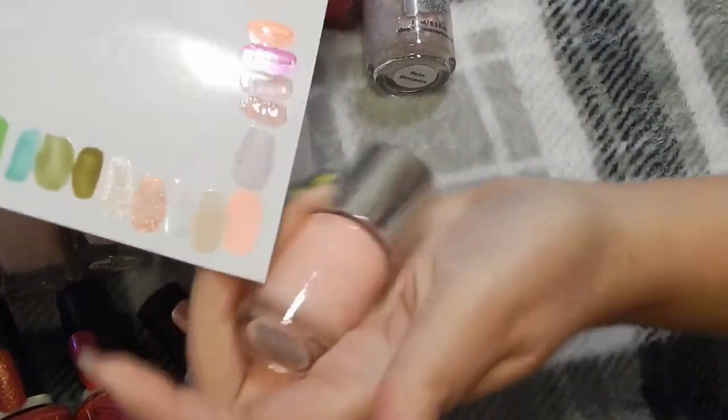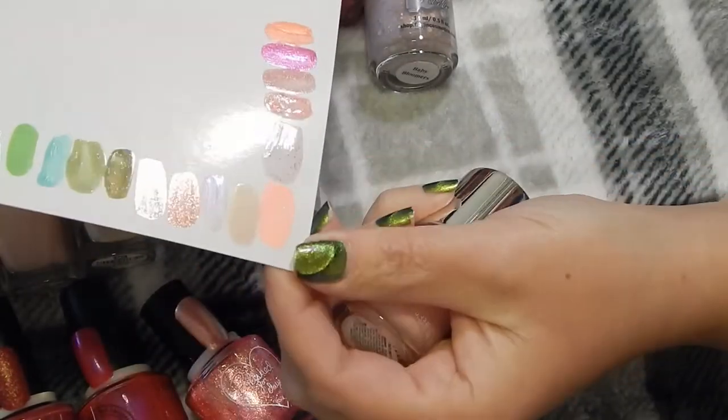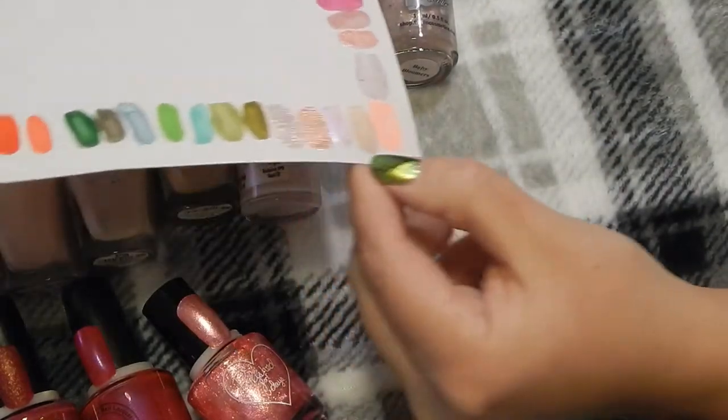This one right here I don't have anything like it. It's on the very end — you wouldn't think that's how it swatches, but it swatches pretty dang neon. This is Pretty Woman in Taco Dirty to Me, and I'm keeping that one.